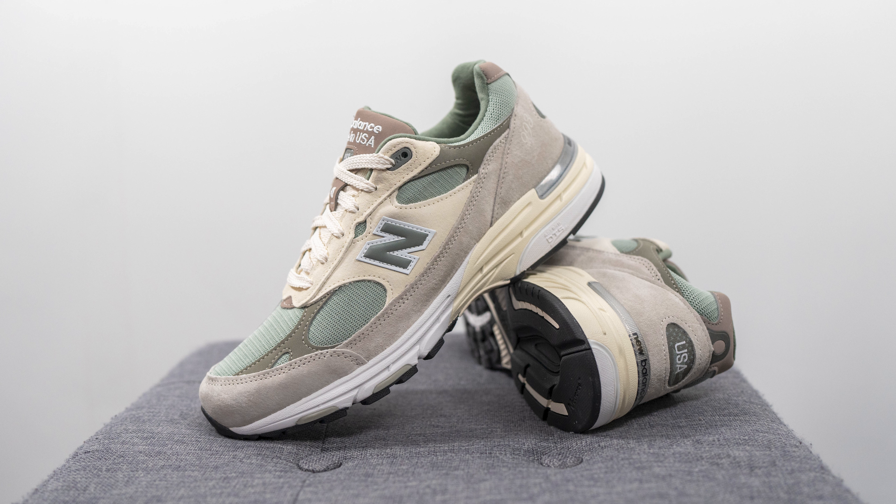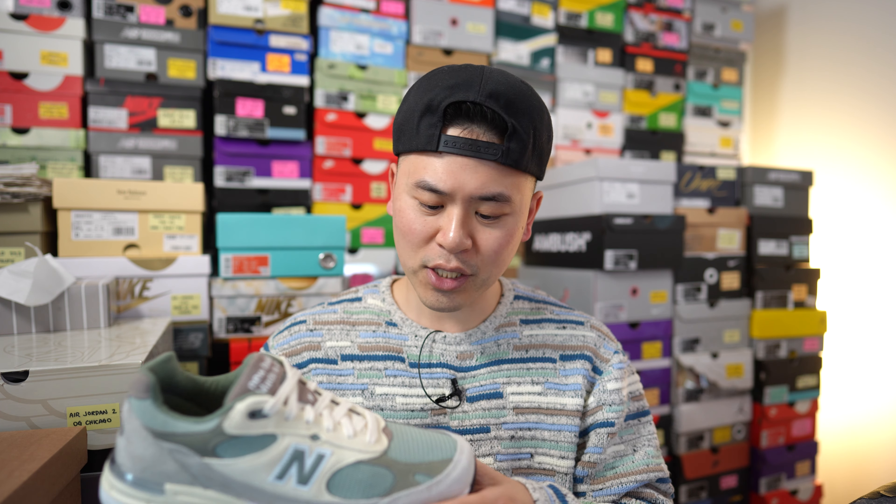Moving on to comfort — in my humble opinion, the 993 is easily one of the most comfortable New Balance silhouettes they offer. Right when you take them out of the box and slip them on, you can feel that very plush, soft cushioning underfoot, but it's not a chunky, overly stacked setup, which means you still get a lot of support, especially on the heel area. If you're going to be on your feet for many hours or walking long distances, the 993 is easily a model I'd recommend, alongside the 990 V3 and the 2002R — all three are very solid options for comfort.